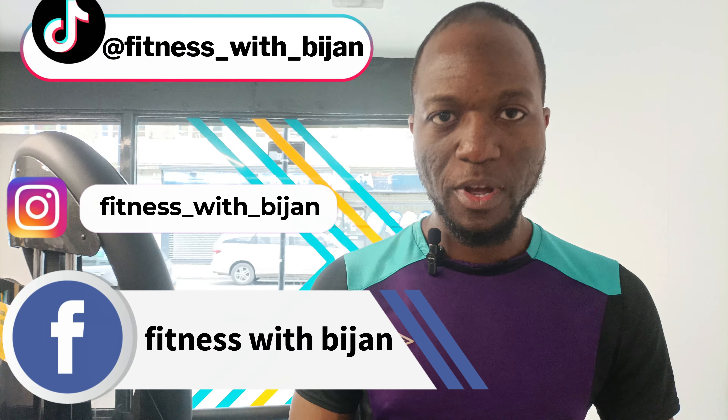Hi there people. So in today's video I'm going to be taking you through how to get full maximum contraction in the tricep muscles when using the machine dip.